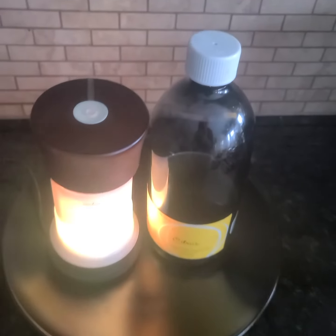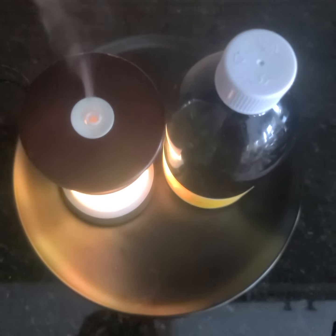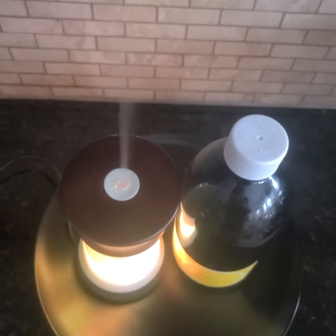I have had this diffuser for years. I have never cleaned it out and I noticed a few days ago that the vapors from my diffuser were not coming out.